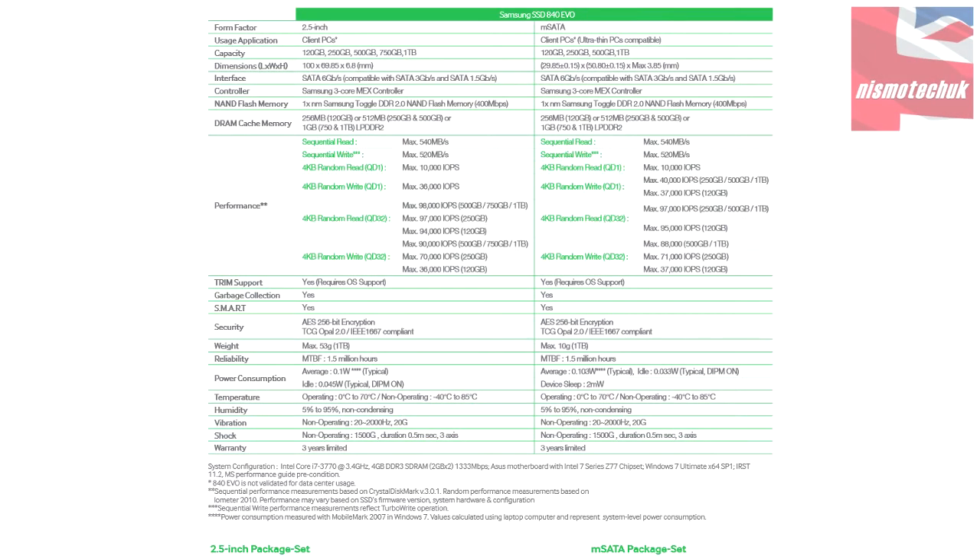Just before we actually display the test results, we're going to quickly have a look at the data sheet from Samsung for the 840 EVO. As you can see, the sequential read speed for all the drives is 540Mbps. The sequential write speed is 520Mbps on all the drives. One thing to point out is the sequential write speed data was performed with the Turbo Write operation enabled on the actual drive via the software.